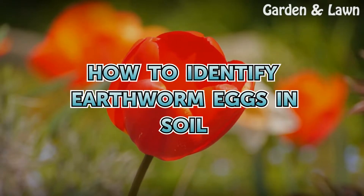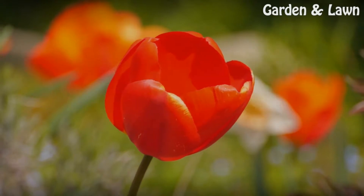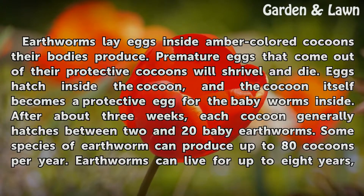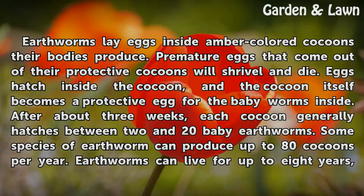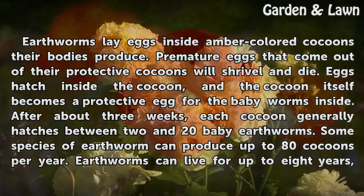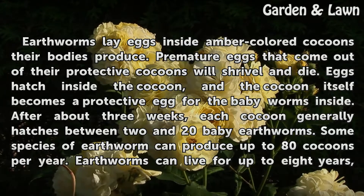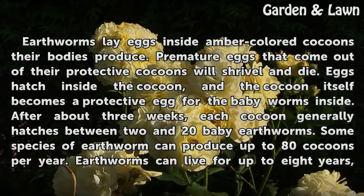How to Identify Earthworm Eggs in Soil. Earthworms lay eggs inside amber-colored cocoons their bodies produce. Premature eggs that come out of their protective cocoons will shrivel and die. Eggs hatch inside the cocoon, and the cocoon itself becomes a protective egg for the baby worms inside.